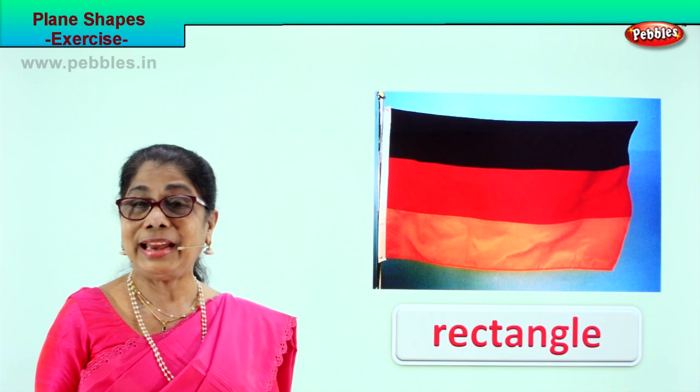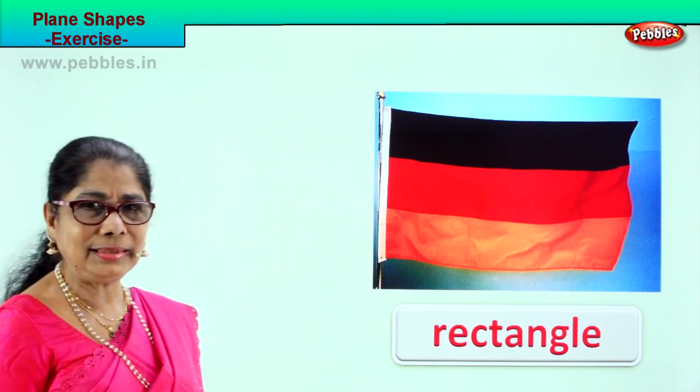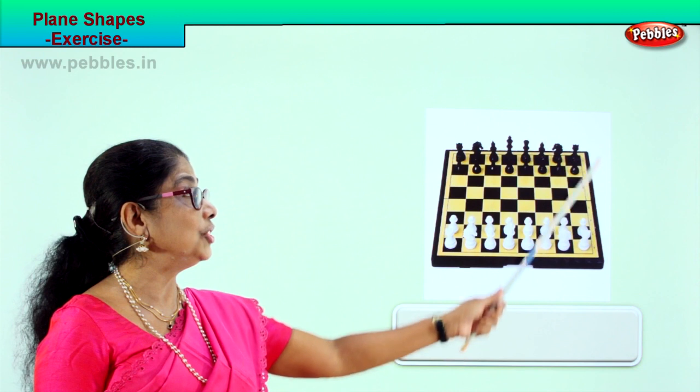Very good — you identified it very nicely and learnt the spelling of rectangle. Shall we look at another exercise? Plane shape exercise. See what you got here — a chess board. Yes, this is a chess board.